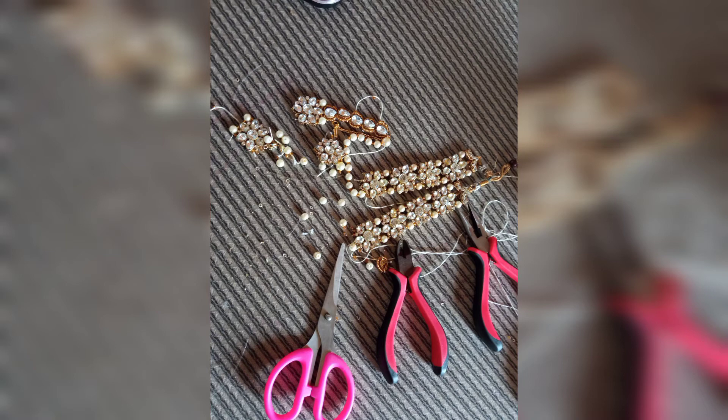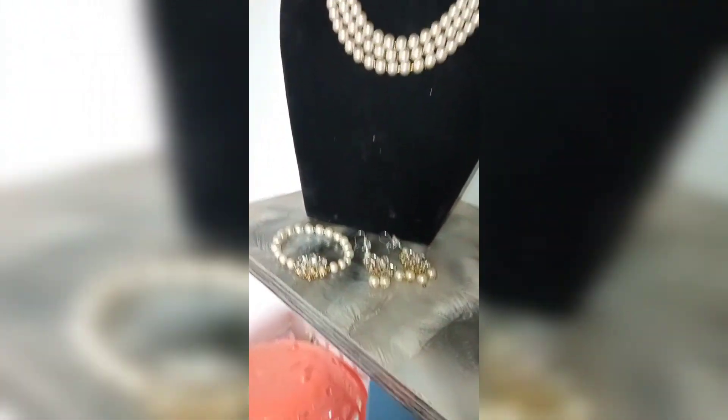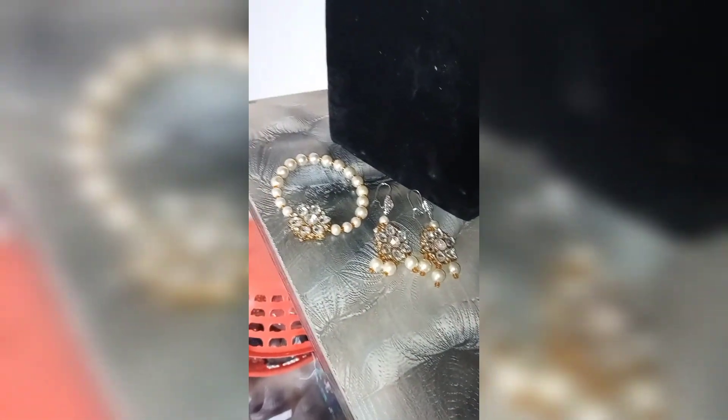So this is the final look — that's for the baby on the red mannequin, and that's for the mama on the black mannequin, then the bracelets and the pieces of earrings.